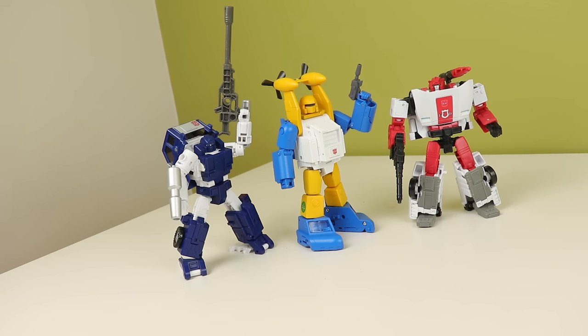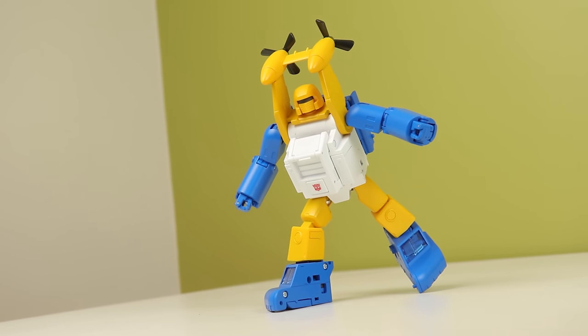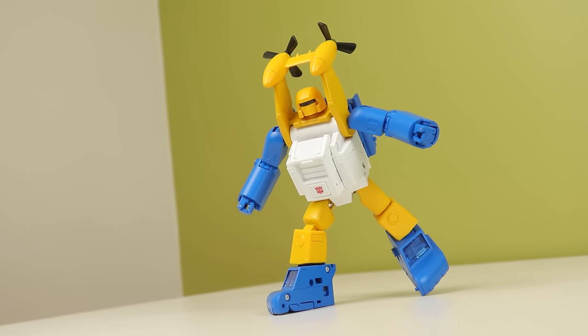He also scales pretty well with modern Generations Deluxes. So if you have some of the mini bots like Brawn who just released, Huffer, Pipes, Bumblebee, Beachcomber - you can put him there and he kind of works. He's not as greebly as a Generations toy, but size-wise he works.